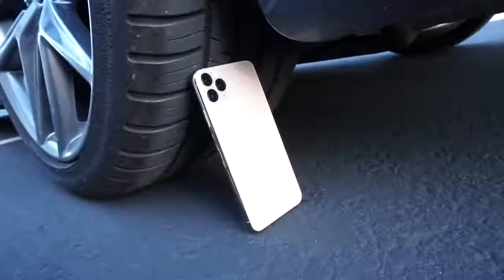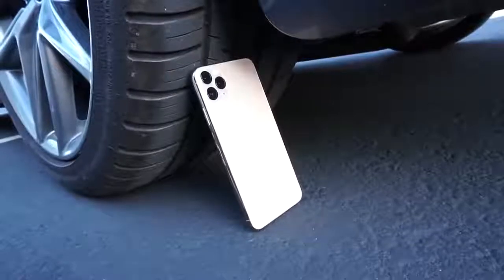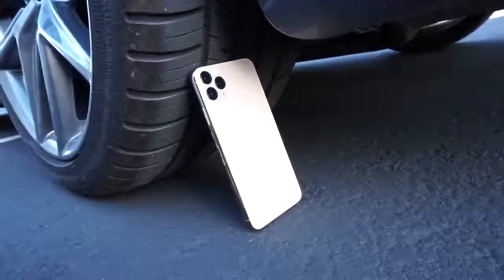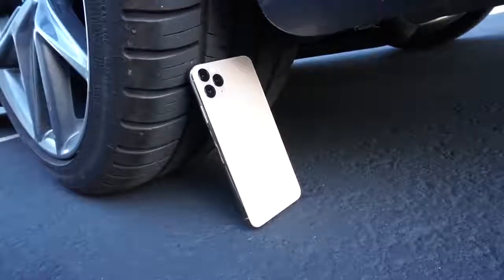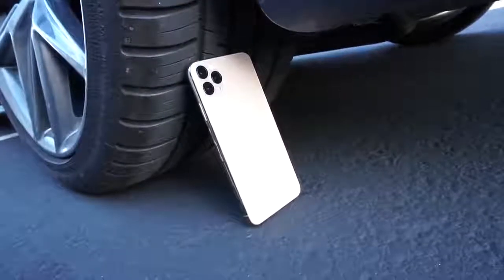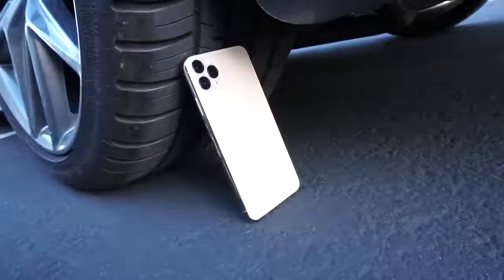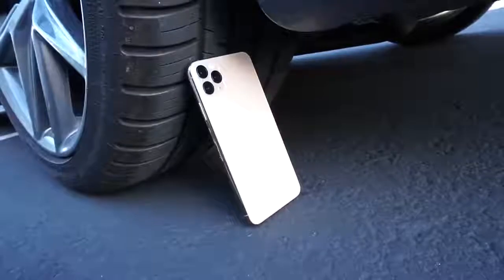This will be a quick durability test between the brand new iPhone 11 Pro Max versus a car. This will be an interesting video. I'm very curious to see how this will turn out for the car and for the iPhone 11 Pro Max. I have a feeling I know who's going to win here, but let's just find out.